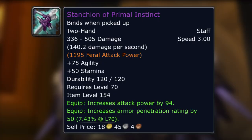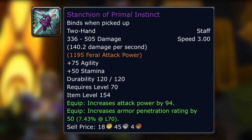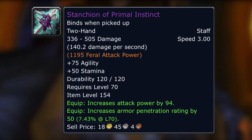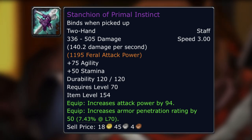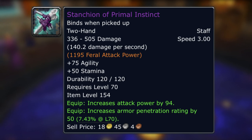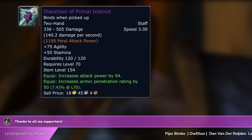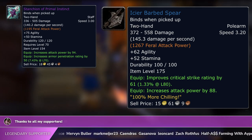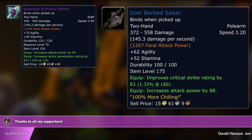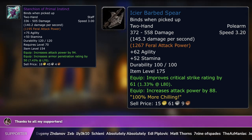And I want to leave you with one more — and it's a sad one. Sorry, Ferals. If you want the Stanchion of Primal Instinct with 1,195 feral attack power, nice agility, 94 attack power, and armor penetration — it is very good and will serve you well, but it really doesn't take long to get a decent feral weapon. So if you don't get it during TBC, don't worry. Even if you just wait until you do the arena in Zoldrack — the Champion of Anguish — you'll get a polearm called the Icier Barb Spear, which gives 1,267 feral attack power versus 1,195, 62 agility versus 75, 88 attack power versus 94, and 61 crit versus armor penetration. The crit is going to be a lot more valuable earlier on than the armor pen anyway.